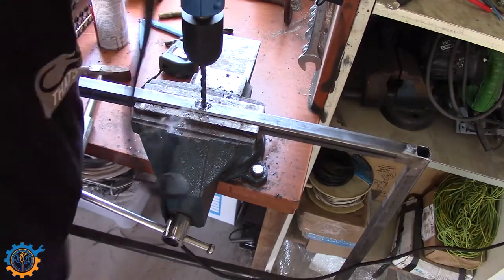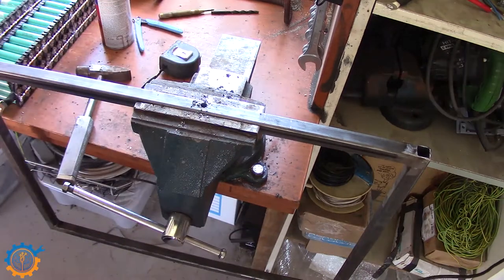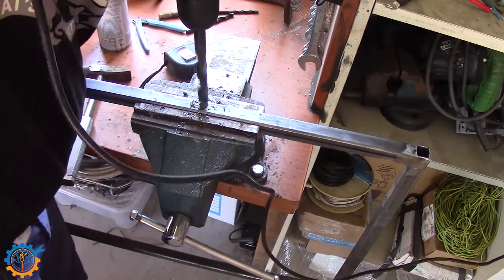More drilling. What I'm using here to lubricate is actually just normal oil, so it's not optimal at all, but that's what I have.